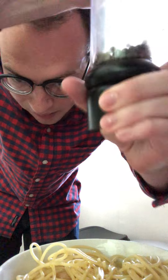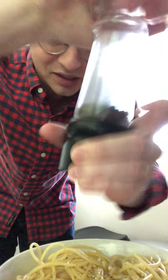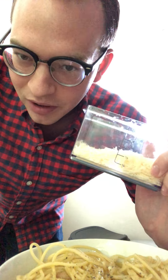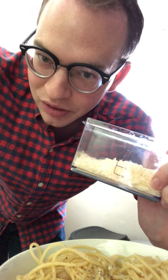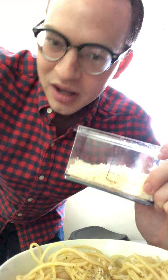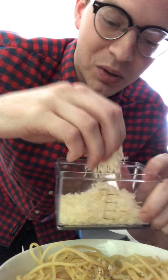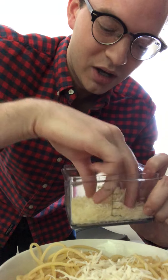Third one is black pepper, freshly cracked. That's really nice. And then of course the last ingredient would be the cheese. I do freshly grated Parmesan, very good. Don't use the stuff that comes out of a canister that's already pre-grated. You need to buy a block of Parmesan and grate it yourself. And that makes this a whole lot better. So we put our Parmesan on it.